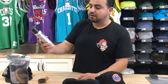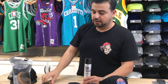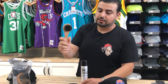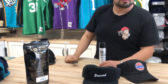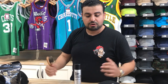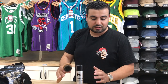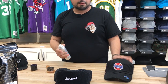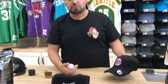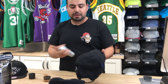It includes New Era's cap freshener — basically a cleaning solution that you spray on the outside of the hat. It also includes a brush that they say is 100% horsehair. I don't know what kind of horses — they may be Arabian horses, South American. I don't want to be disrespectful of anybody's culture. So we're going to go through the process of cleaning this hat completely and show you how to use this product to thoroughly clean it and bring it back to life.